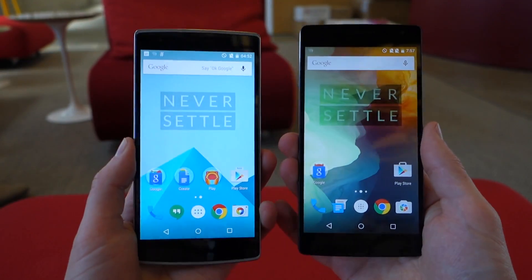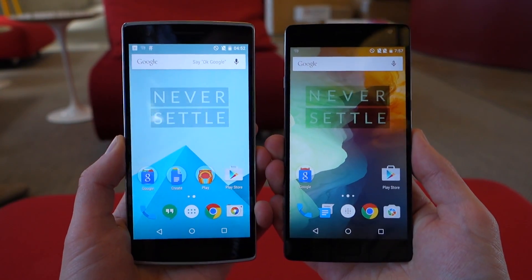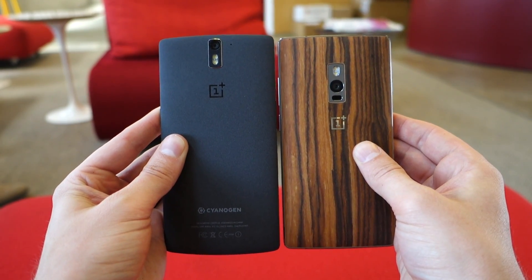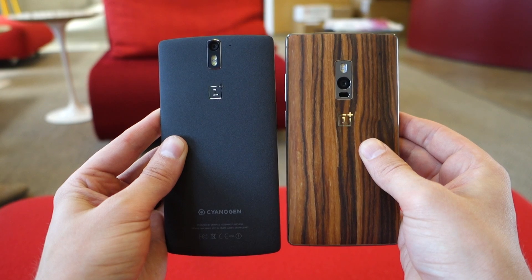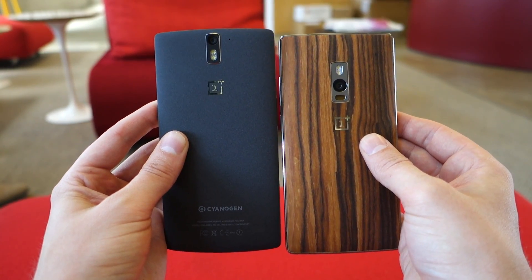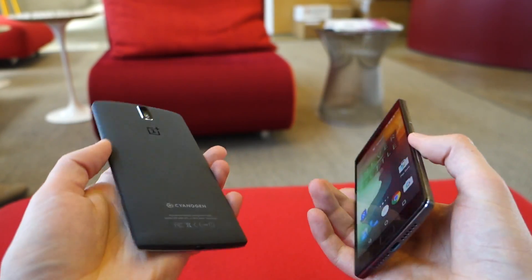In terms of just physical appearance, you actually can't really tell much of a difference between the two. You can tell they've gone with a very, very similar shape. And actually from the back and front, if you didn't know, you probably wouldn't be able to tell the difference. Obviously they moved the camera housing down on the OnePlus 2 a little bit, but overall they look quite similar.